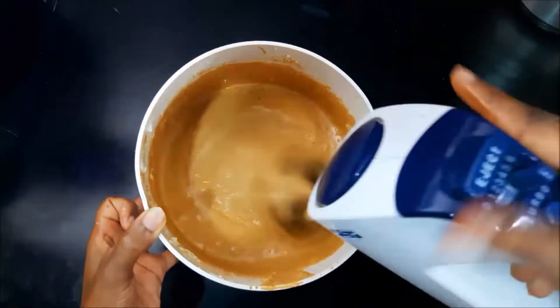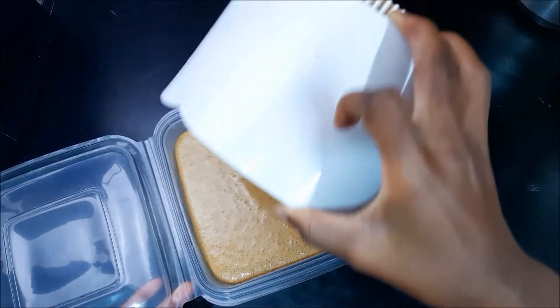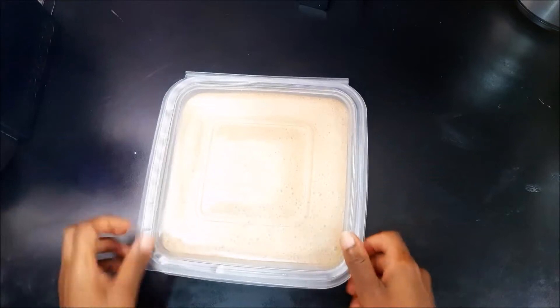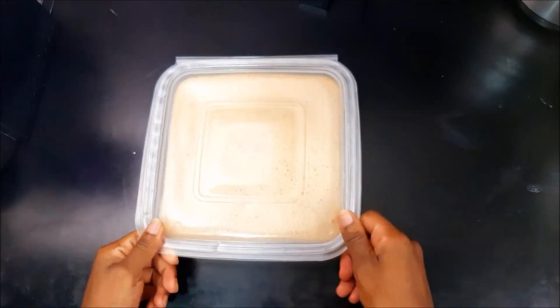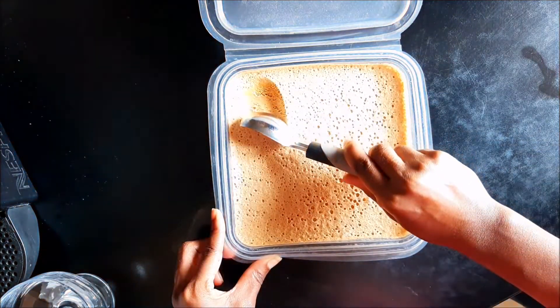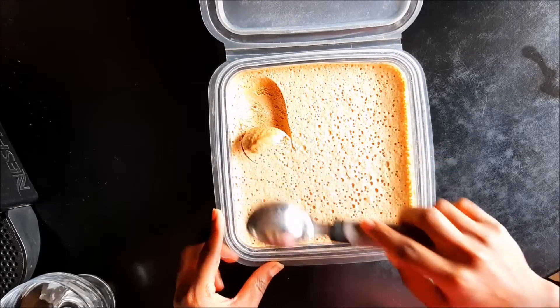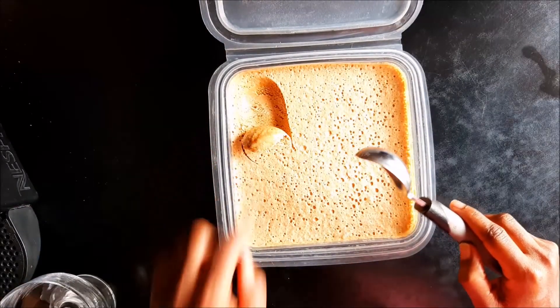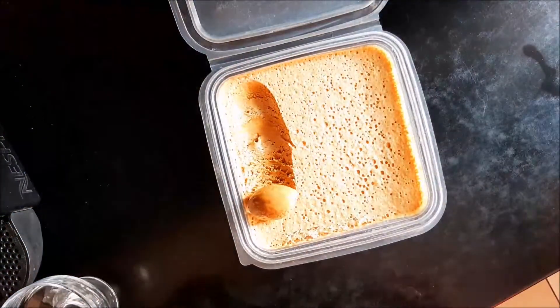Once that's done, put it in a container and freeze it for six to eight hours. I usually leave mine overnight — make it at night, and in the afternoon I'm having myself some ice cream! So there we are, scooping it — look at that! It's so nice and airy and soft, you can see the bubbles. It's just divine.